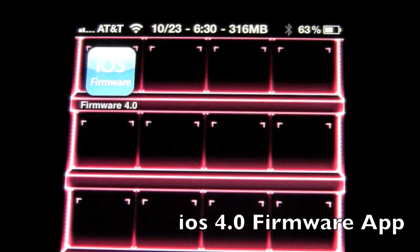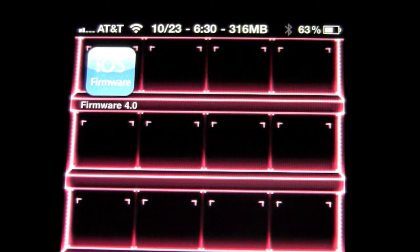Hey guys, what's going on? It's October EMP. Today I'm going to be going over an app called the iOS Firmware app for the 4.1 firmware and 4.0 firmware. This is for people who have a jailbreak. No matter what jailbreak you have, this app will be useful for you.